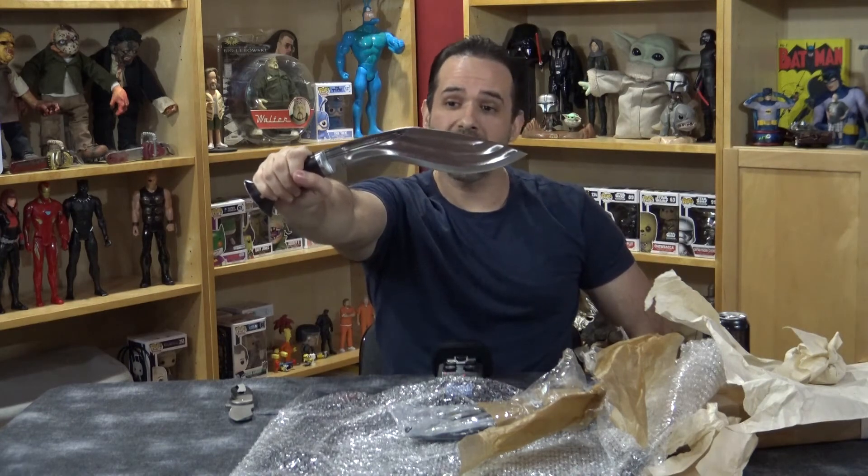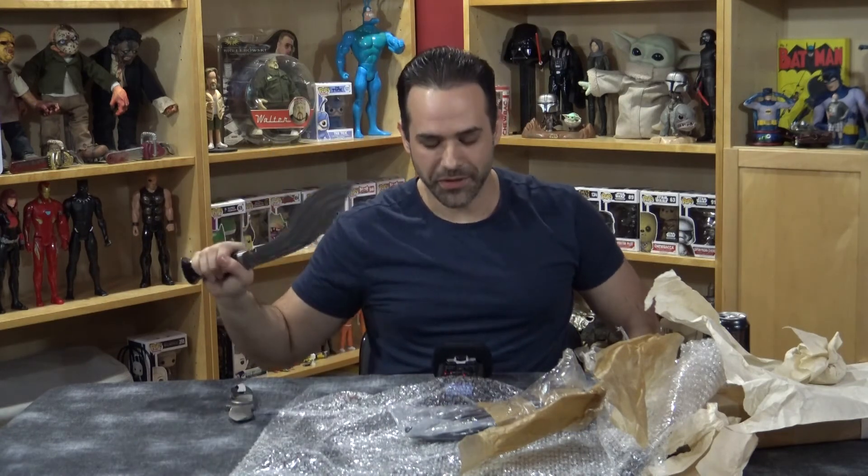Stay tuned and look forward to a review of this awesome kukri. I'm Vic, thanks for joining me, bye!